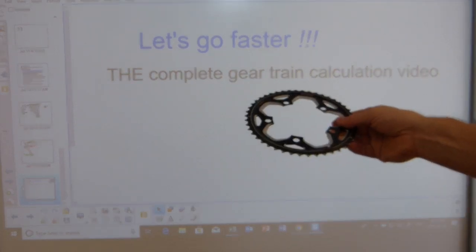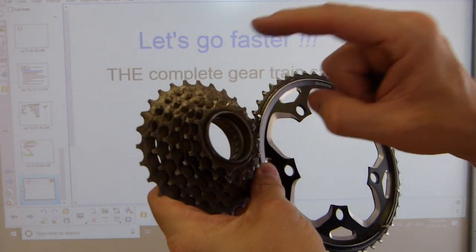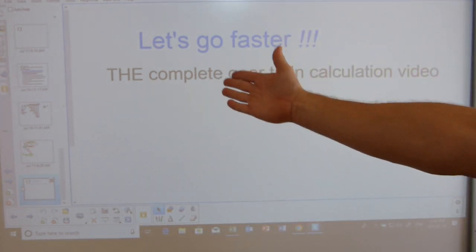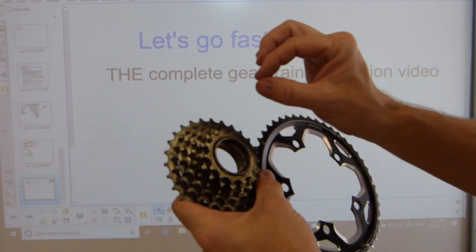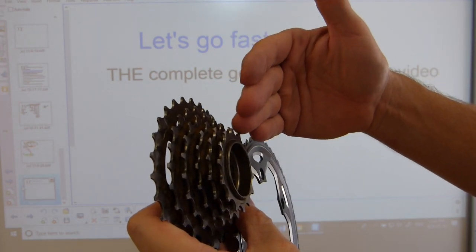Let's go faster everyone! New chainrings and new cassette sets. It doesn't matter what type of bicycle these are mounted on, it doesn't matter if this one is a freehub or freewheel type cassette set — the math works out exactly the same way. In this video I'm going to show you a complete gear train calculation exactly the same way as manufacturers themselves get it done to calculate the speed of the bicycle in every single gear that you have.